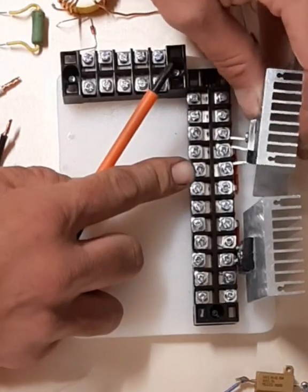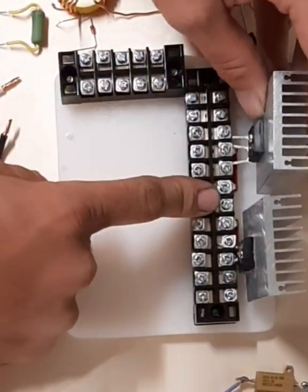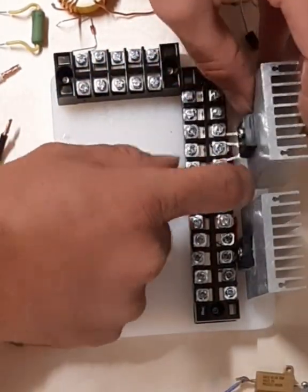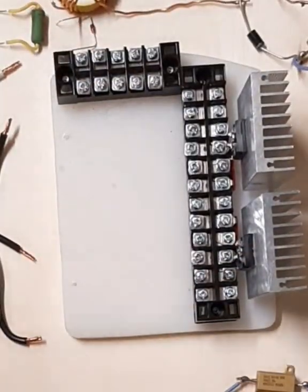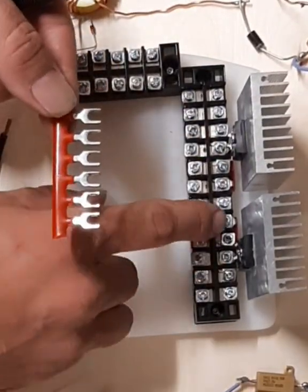Having the jumpers on here makes it a little bit more difficult to get these lined up in here. And this is what I made the jumper tabs out of.